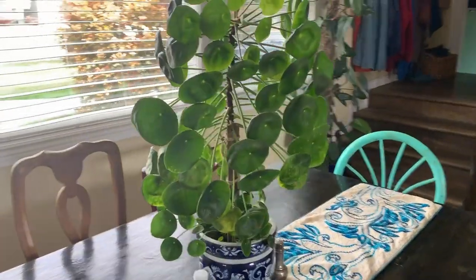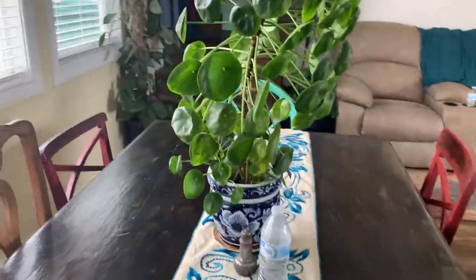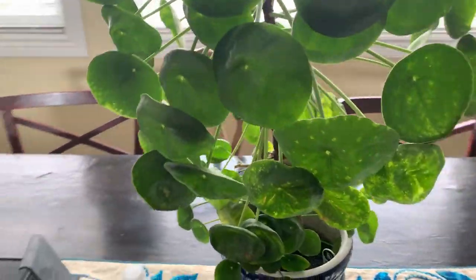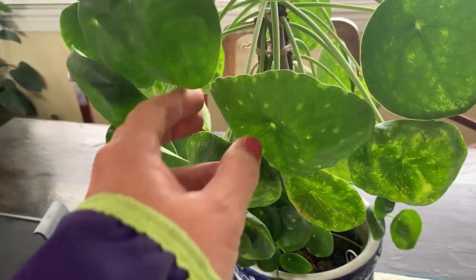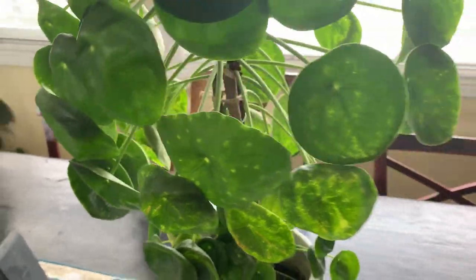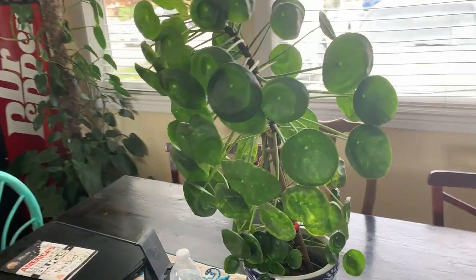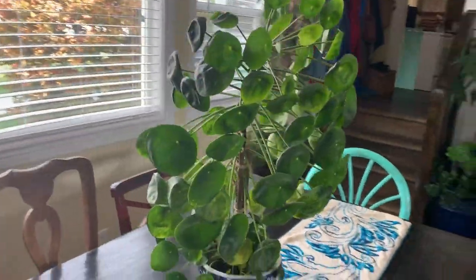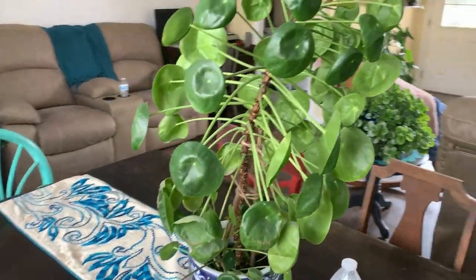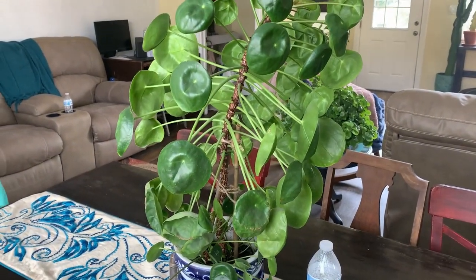This is my Pilea peperomioides — it's gotten pretty big. It's pretty but not exactly how it's supposed to be — you can see it has cut leaves and some spots. But it's got lots of babies growing in there and it's pretty big. I need a bigger stake in there to hold it up. I just turned it because it was reaching for the window and it's pretty sparse on this side.